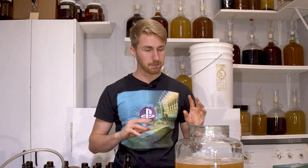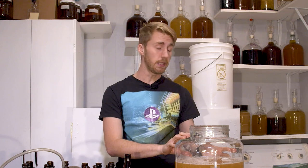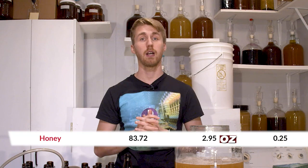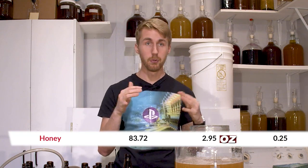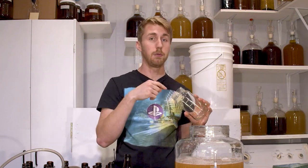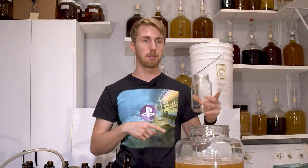We're now going to use honey as our priming sugar. I've already done the calculations - I have 3.1 gallons of mead here and I need 2.95 ounces of honey as the priming sugar. I'll put a conversion chart in the description below. I'm going to mix in our priming sugar so that we can bottle carbonate these. You can do this by kegging, which would be stabilizing and then back sweetening, but we're not doing that.